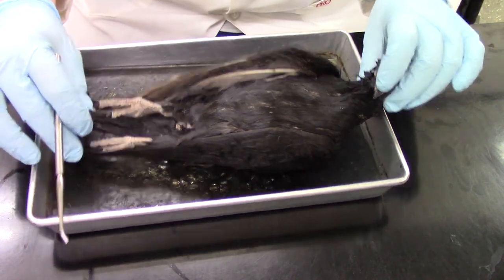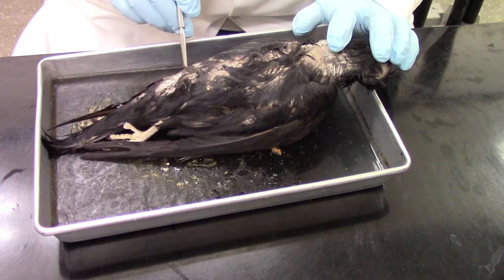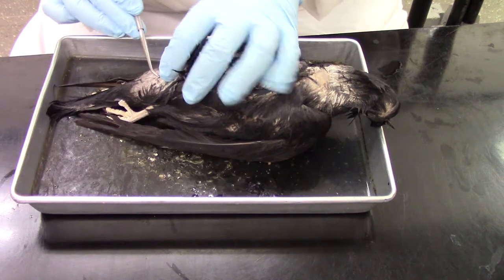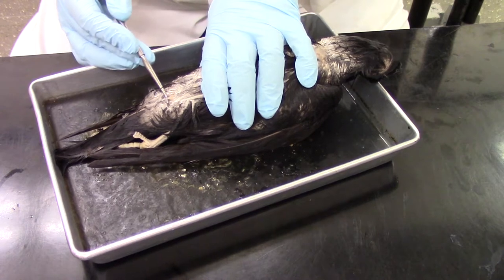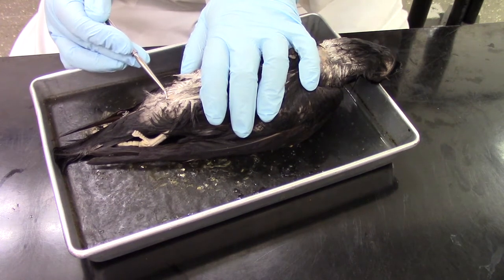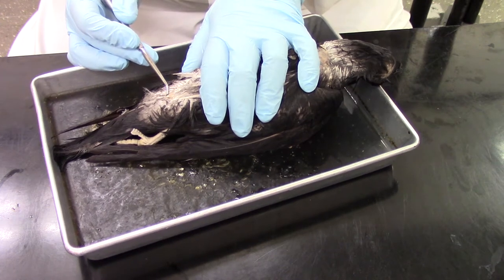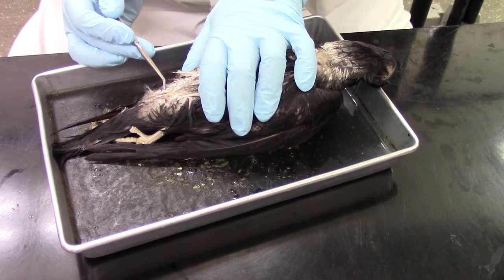If we turn it the other way so that we're looking at the dorsal side, and go right near the tail, if we move some feathers off to the side, we have one structure we want to identify. Right here we have a little pointed bit and that is the uropygial gland, sometimes also known as the preen gland. That's going to produce oil to help give waterproofing to the feathers and aid in preening.